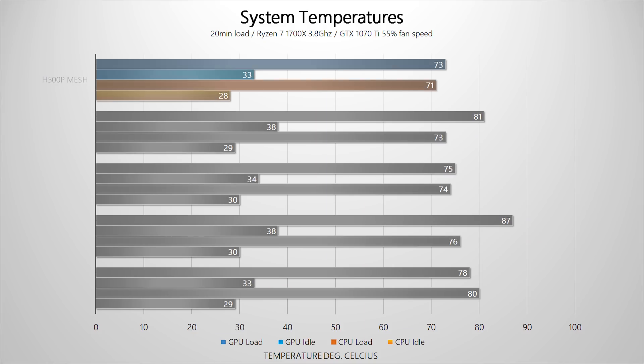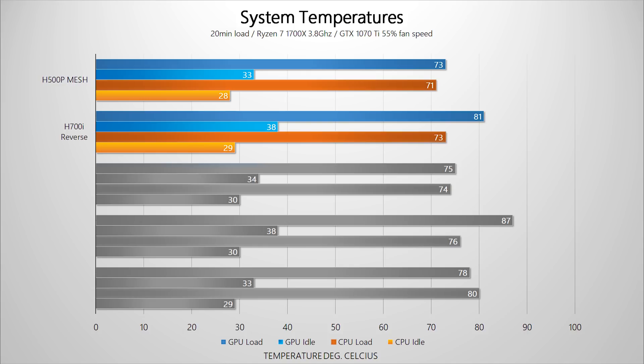The data is in. Starting with the H500P mesh as our baseline, we have respectable low temperatures. As expected, the unrestricted cool intake from the rear benefits the CPU in the reverse scenario, but GPU temperatures suffer quite a bit compared to the normal intake and exhaust orientation inside the H700i — though with a slightly hotter CPU. In the Kohling case with reverse orientation, cooler rear intake again lowers CPU temperature a little, but there's no way for hot air to properly exit through the front, resulting in a throttled graphics card.